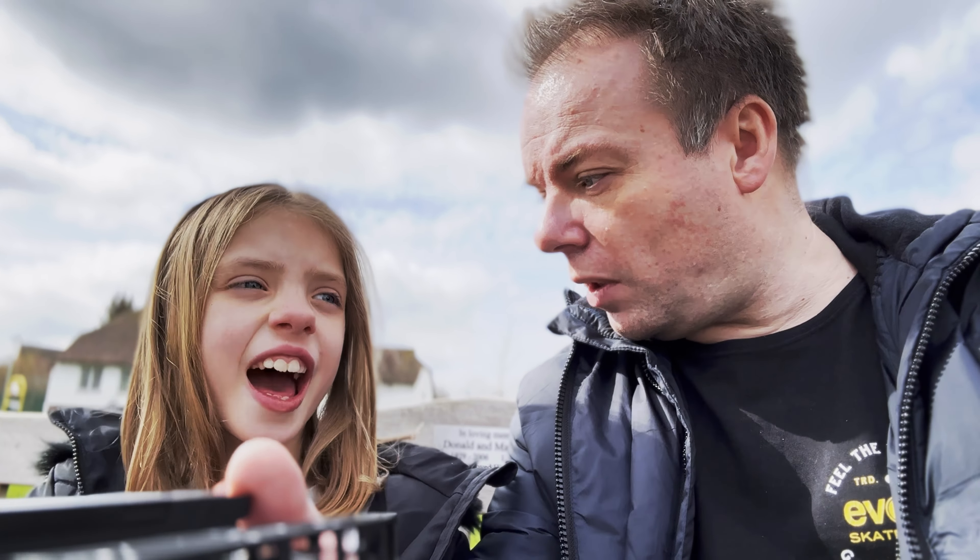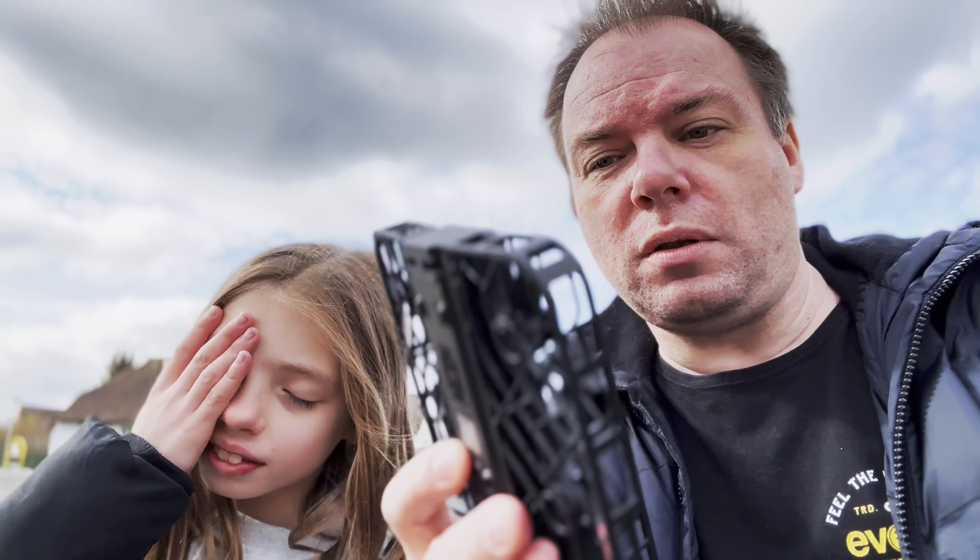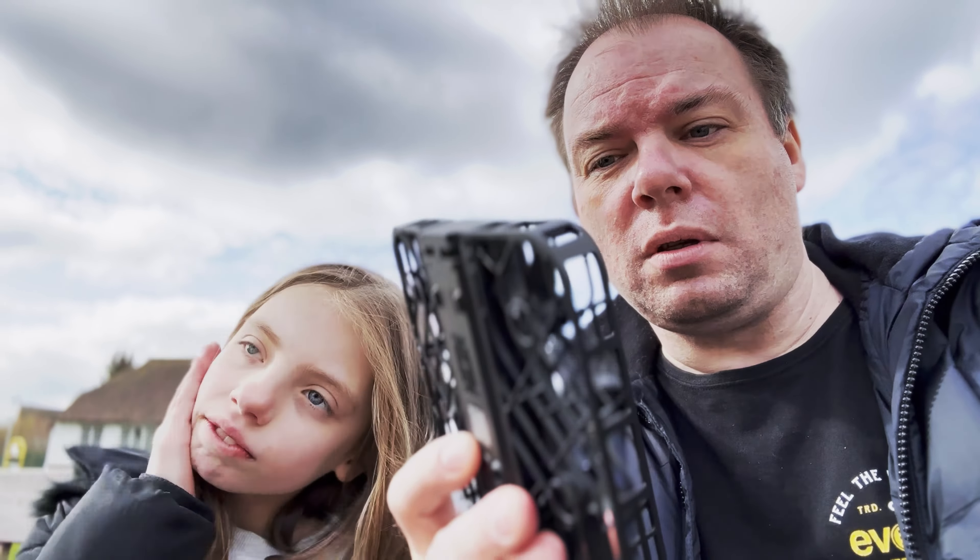We've taken it around town and done loads of little standard shots that come out of the box. You don't need an app — there is one — but you don't need a remote control. You take this, fold it out, it flies. You press a couple of buttons, and there are five main settings on the top which you can customize in the app.